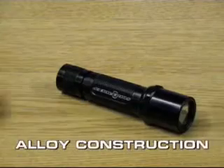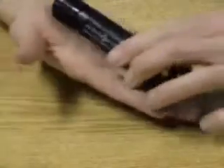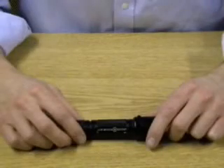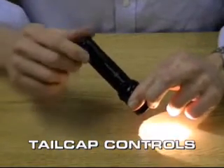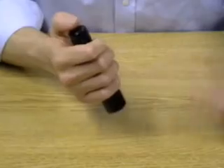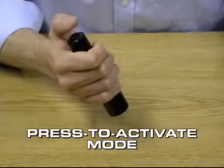It's made of an alloy construction, and its main component parts are its head, the grip in the middle, and then the tail cap which holds the controls. The tail cap controls enable the torch to be locked off to prevent accidental activation. It can also be locked permanently on to give you permanent illumination, and also can be moved to the press-to-activate mode.